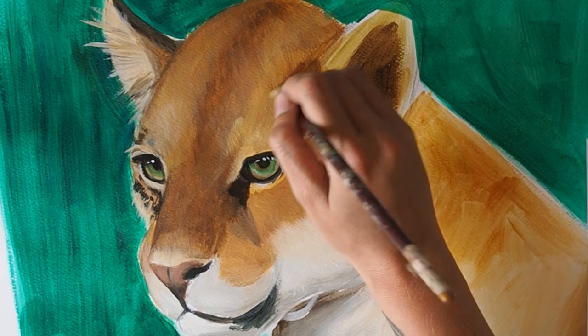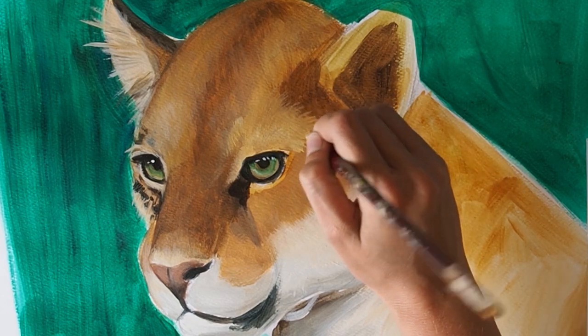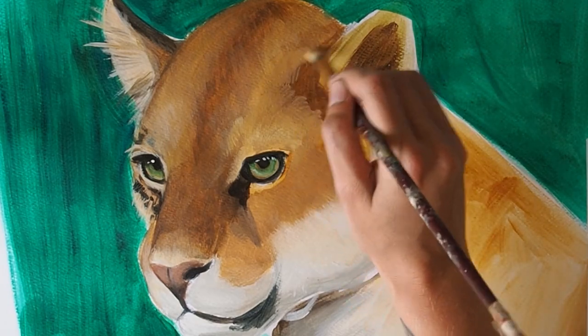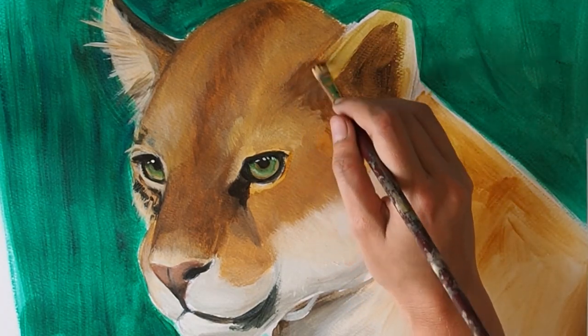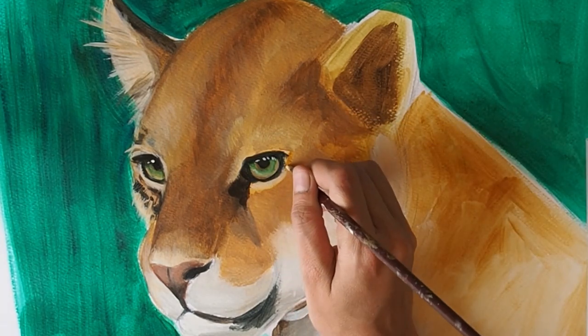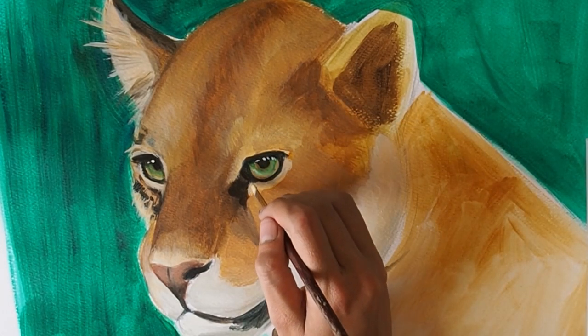It will also help to explain the 3D form of the cat and it looks more realistic. For sharper, smaller hairs I use the narrow edge of the brush. I'm not trying to paint every single individual hair — I'm trying to give the effect of multiple hairs making up the animal's coat.